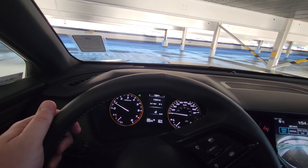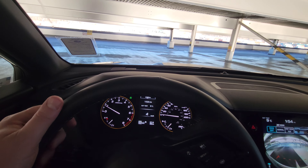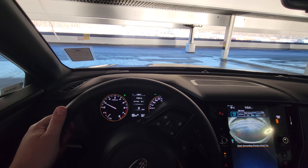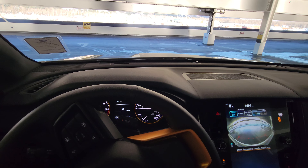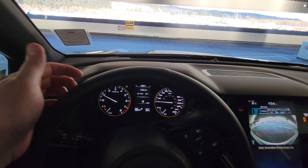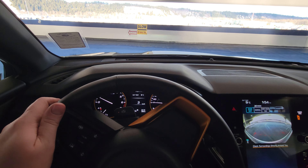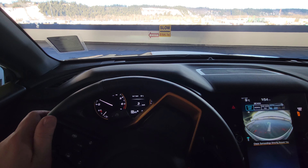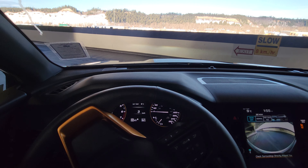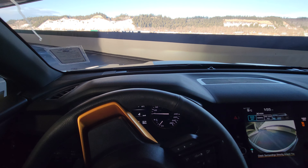I understand that this isn't the steepest area that you'll ever be in or take the Wilderness off-road to, but it gives you an idea of what it does. It's holding us back to four — I'd probably be ripping 10, 12, maybe even 15 kilometers an hour here. And the sign does say eight. If you wanted to drive through here and not worry about touching the brake, you could just use X-mode when you're leaving the parkade. Make sure I don't hit the wall.